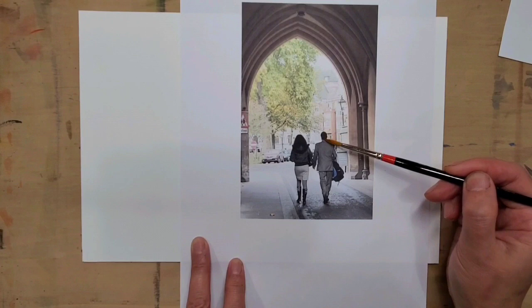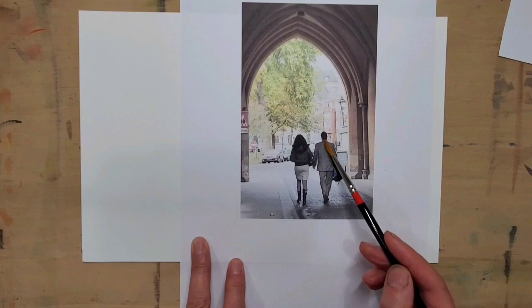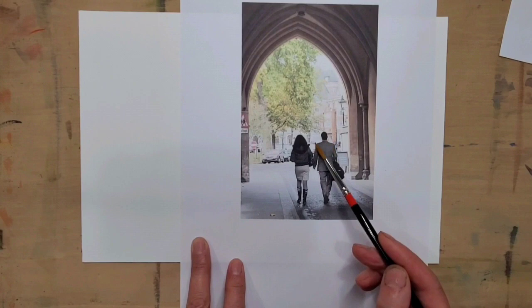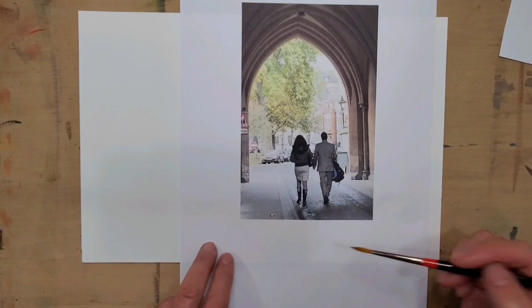So those are the three things: one is proportion — seven and a half to eight heads tall; two is the figures need to have shoulders about two heads wide; and three is to always try to put people in action. Let's see how we can go about it when we paint.